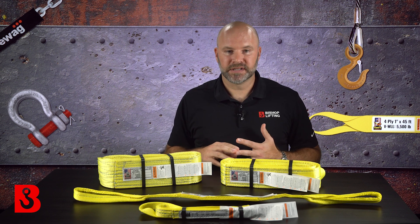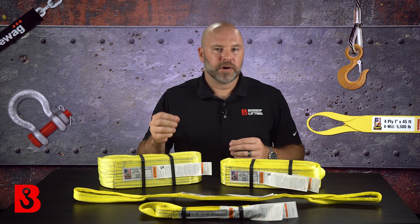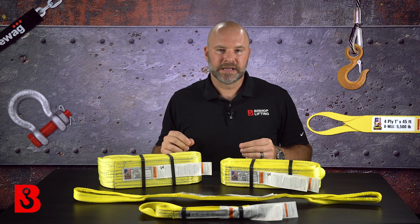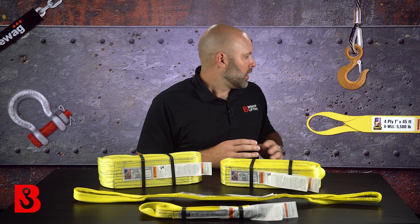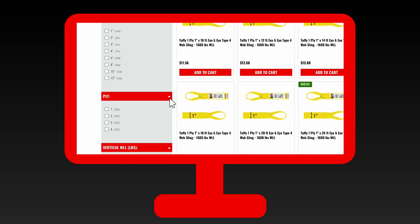What I don't have with me today are some of the even bigger slings that we offer, such as six, eight, ten, and twelve-inch wide slings that get pretty large. But as you might be able to see on the screen behind me, we don't just offer predetermined lengths and force you into a narrow funnel when you're making your sling purchase. We're referencing a four-ply, one-inch by 45-foot sling on screen — it might not be what you're looking for, but it's important to know that we can make them. On the left-hand side of our page you'll see filters for width, length, and plies. If you need an extra long sling — perhaps 30, 40, 50 feet — we have those options. And if you're looking for something you don't see on the site, you can contact us and we can build you effectively whatever sling you need.